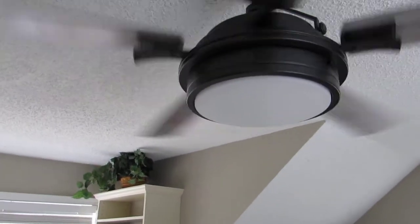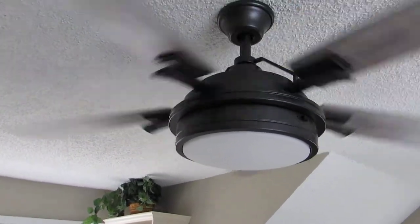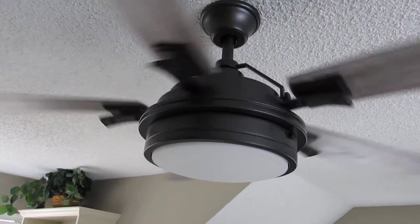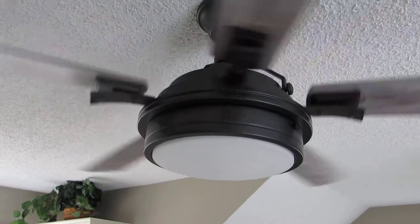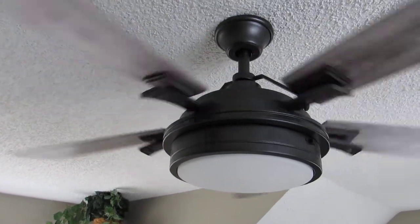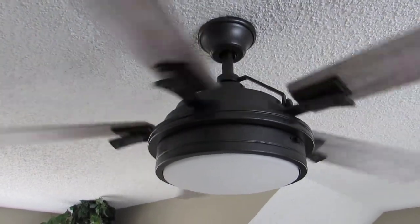One thing I would recommend if you do buy this fan and go to assemble it: you may want to consider putting the blade brackets on the motor before you hang the fan, and then just snap your fan blades on after that. That would save you a lot of overhead work. Other than that, it's very easy to assemble and put up, and we highly recommend this fan.